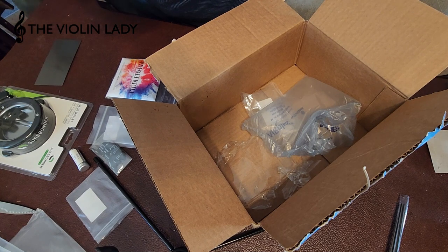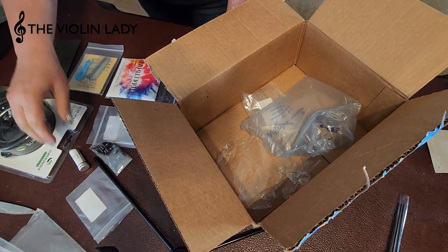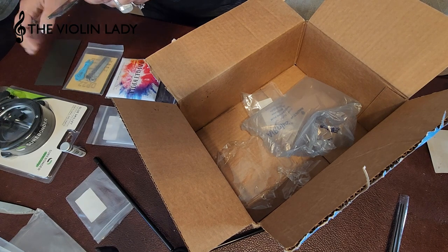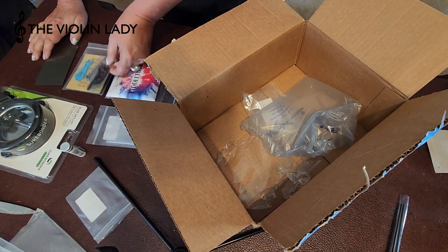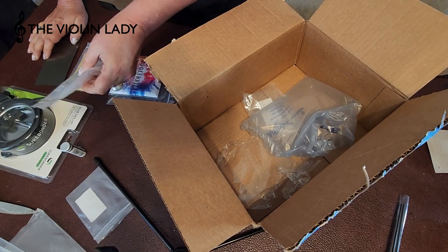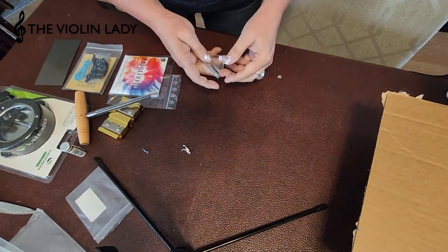I've got my stuff and I'm almost ready to go. The pegs, the tailpiece, and the chin rest won't be here till next week, so I have to wait on those. In the meantime I can get the fingerboard glued on and work on the nut. Yeah, super excited — this has been a really fun project so far. I'm elated and can't wait to get everything done.